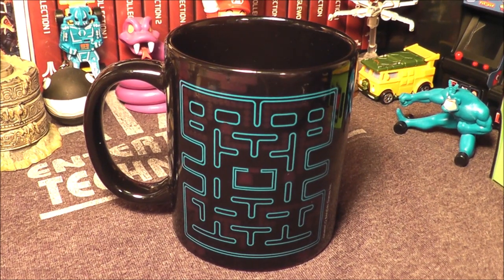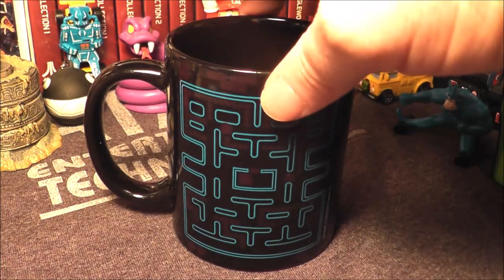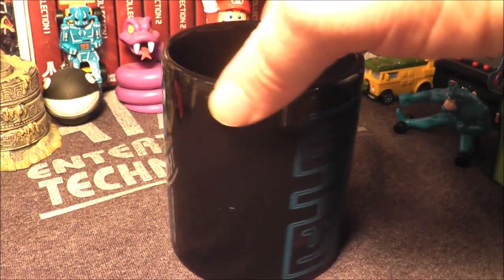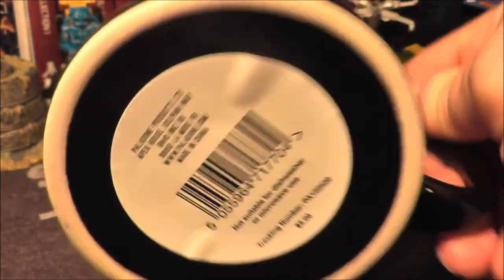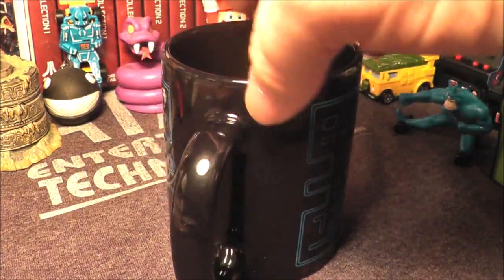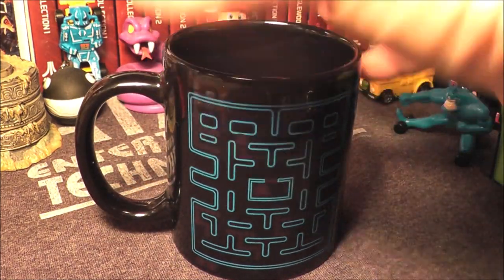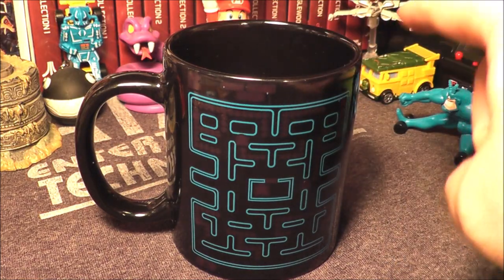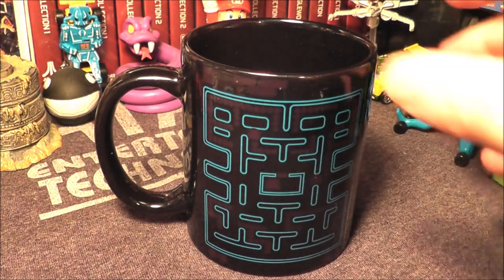Hey everybody, this weekend I went to Five Below and picked up a couple things including this coffee mug which kind of looks like a Pac-Man maze. It wasn't in a box — they just had a bunch loose on the shelf. It says it's not microwave or dishwasher safe. What I believe these are are color-change Pac-Man mugs — you put in hot liquid and Pac-Man and the ghosts appear.